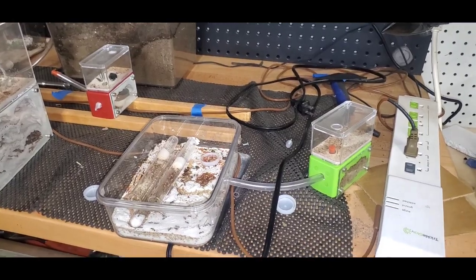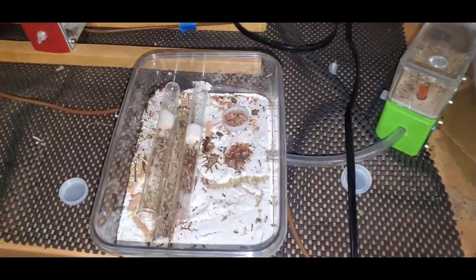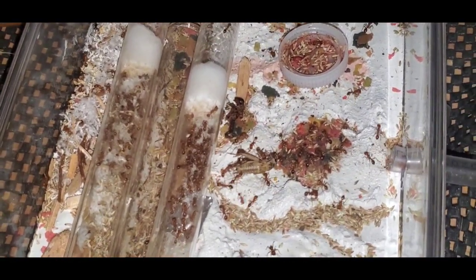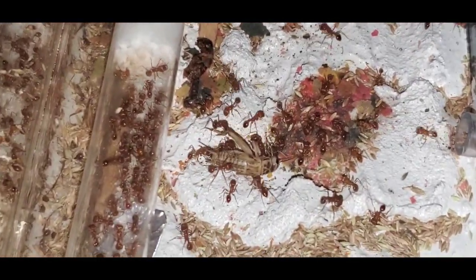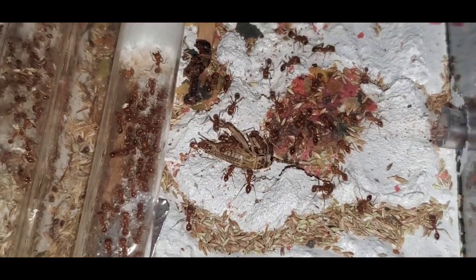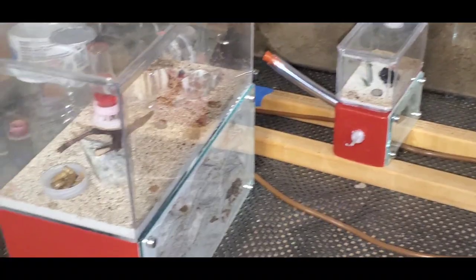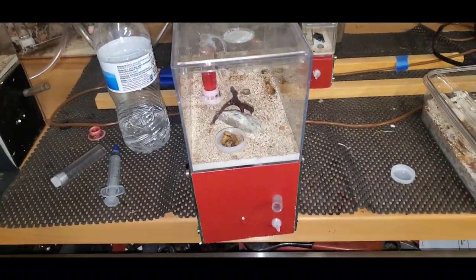This table is normally where I keep all my ants, and I'm sure you've seen it in some of my earlier videos. Right now it's too hot to keep all my colonies in here all day — it gets about 100 degrees, sometimes hotter, during the day. So I only have my desert species out here right now, and even then it gets so hot I worry for them some days.